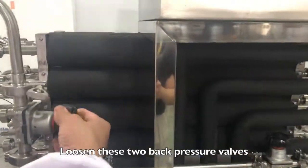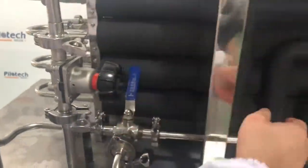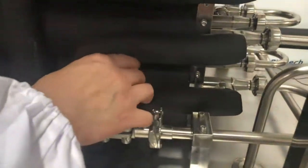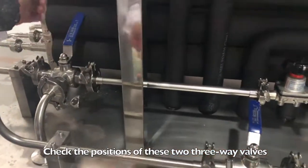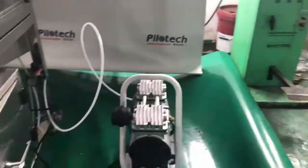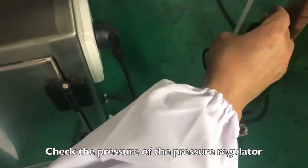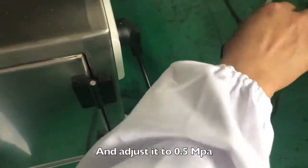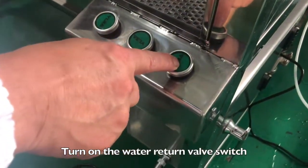Loosen these two back pressure valves. Check the positions of these two three-way valves. Check the pressure of the pressure regulator and adjust it to 0.5 MPa. Turn on the water return valve switch.